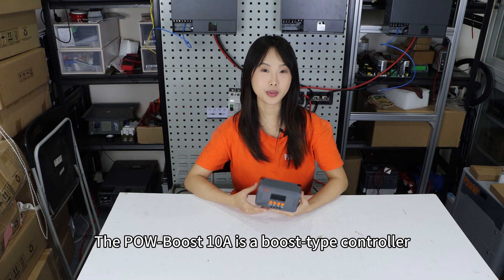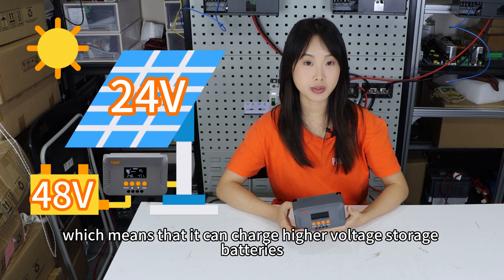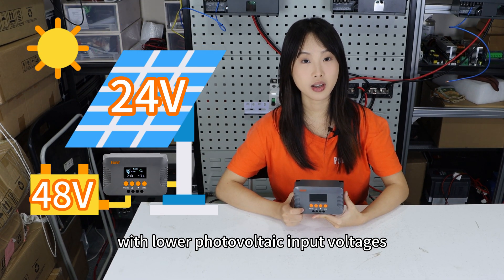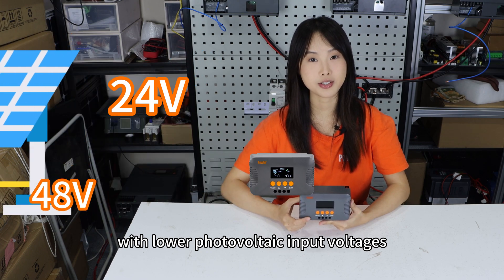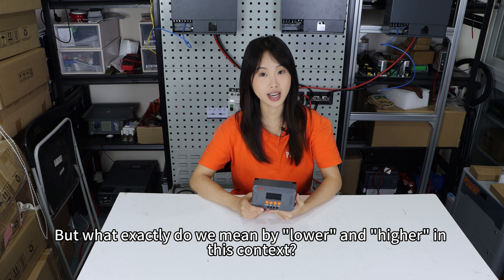The Poles Boost 10 Amp is a boost-type controller, which means that it can charge a higher voltage storage battery with a lower photovoltaic input voltage. But what exactly do we mean by lower and higher in this context?